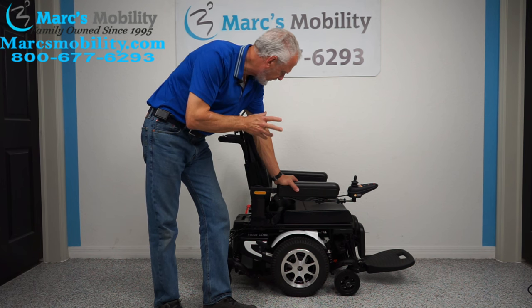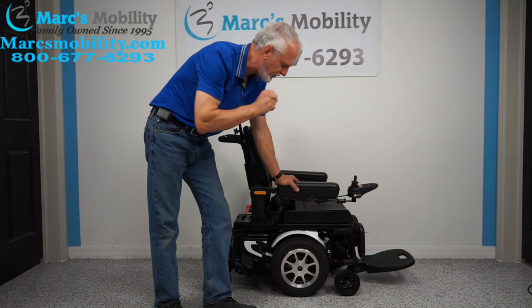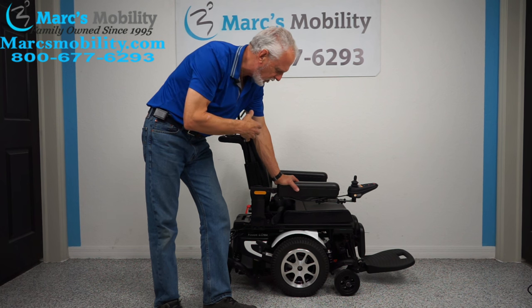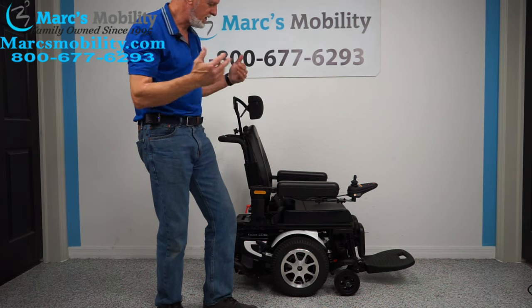Vision Ultra Power Chair by Merit's. This chair has the electric tilt and it has the electric feet — two electrical functions. There are a lot of other things on this chair that are different than most chairs, which we'll cover as we go along. The first thing we'll do is show you how to make the seat tilt.